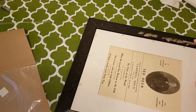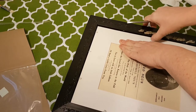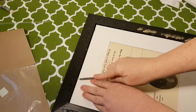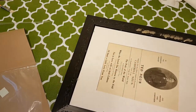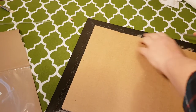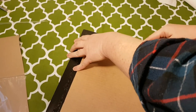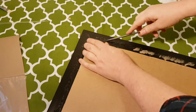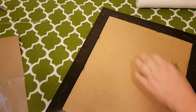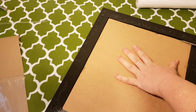Oh, you know what I forgot to do? I have to put the cardboard back on. One. Two. Three. I wonder if I'm always hurting myself. And one more here. There we go. Now I can put the staples back down, so I'll just bend them back down over the cardboard.